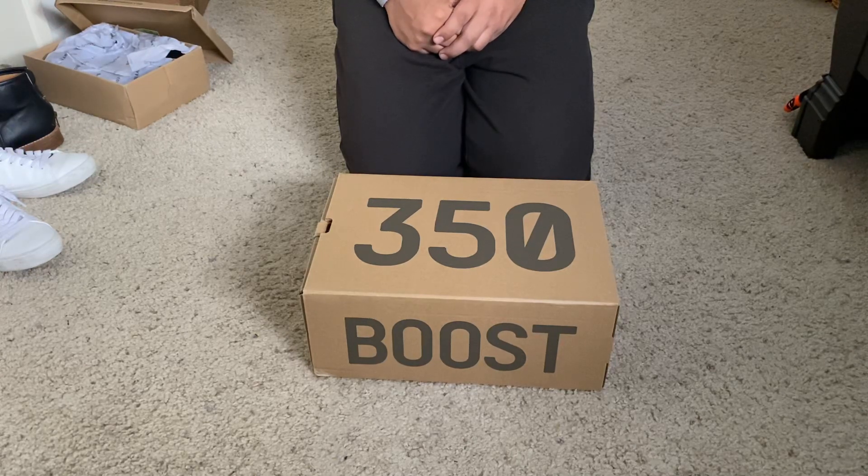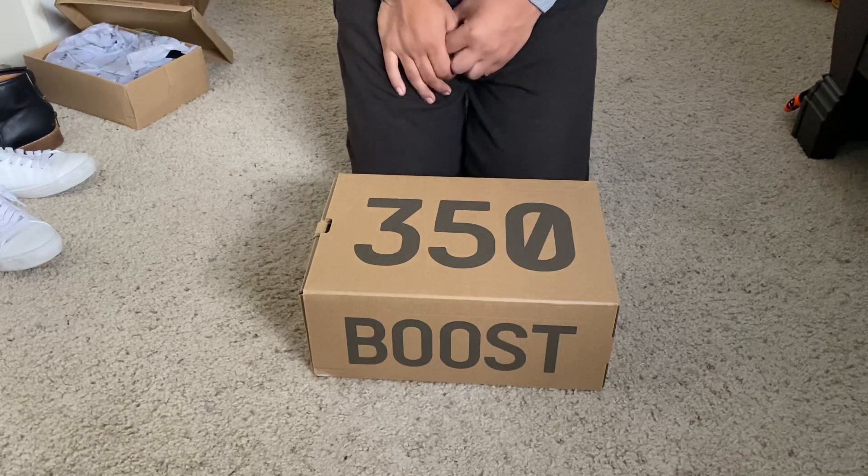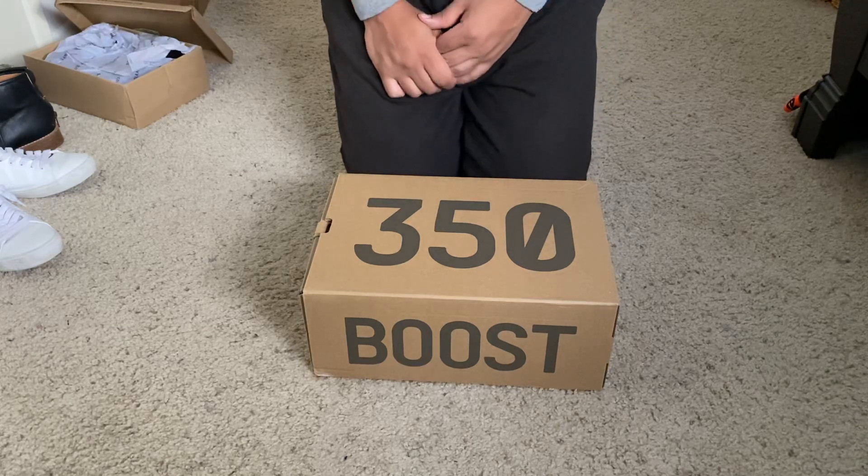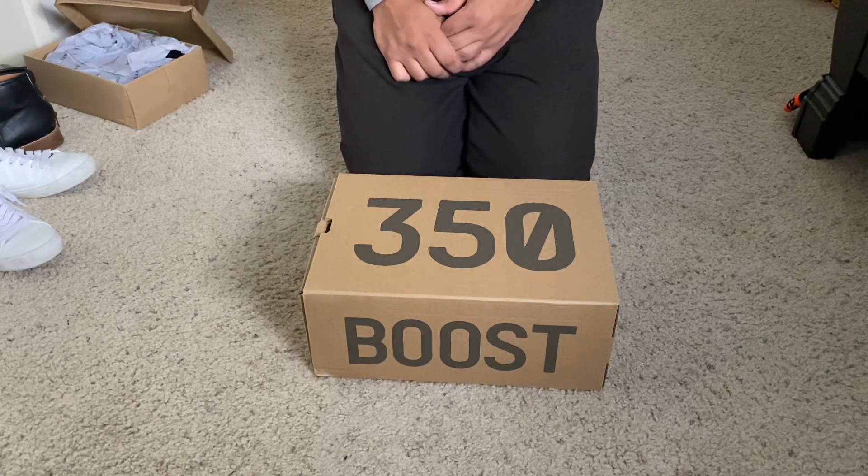Just to let you guys know, this is an authentic quality pair. If you don't know what that means or haven't followed me before, this one is 1:1 to the retail pair that is coming out.